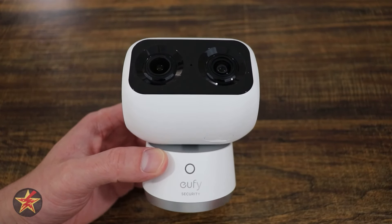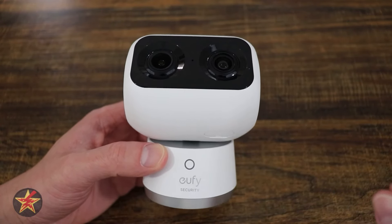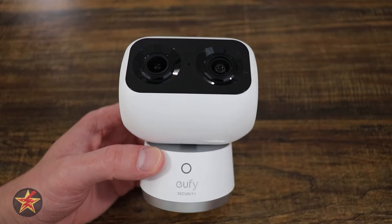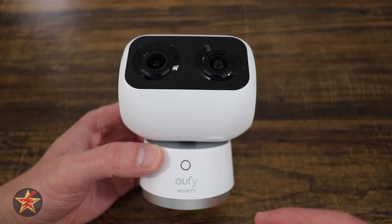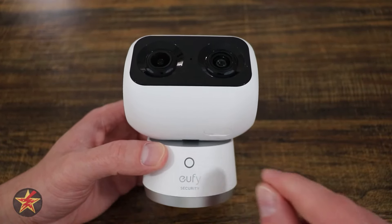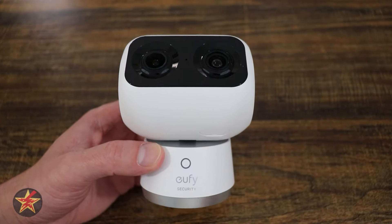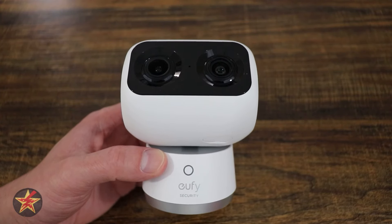The S350 is compatible with voice assistants such as Alexa and Google Home, so you can watch your video feed on those devices or interact via voice commands. Those are set up in the application, much like privacy mode and patrol points of interest.